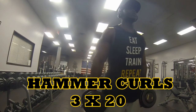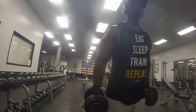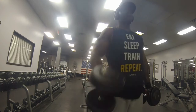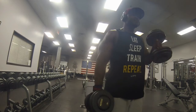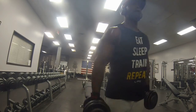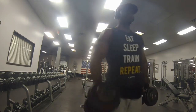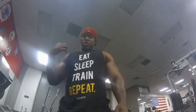Then we jump into some alternating hammer curls — three sets of 20, that's 10 for each arm. This not only works the outside of the bicep but also works the forearm, which is pretty much killing two birds with one stone. So this concludes the chest and bicep workout. Hope you guys enjoyed it. Don't forget to like, comment, share, and subscribe. And if you like the shirt I got on, go ahead and go to livefitapparel.com and pick one up. I'm out.